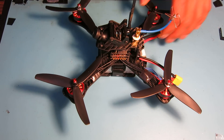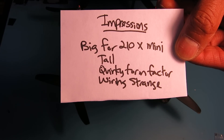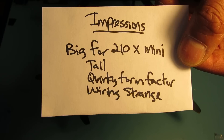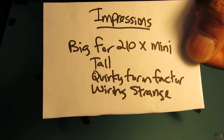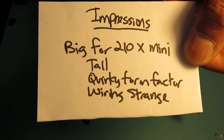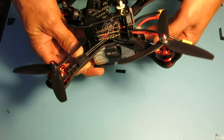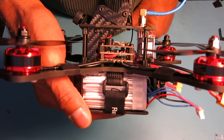My impressions of the Racer Cube all-in-one package is that it's actually a little bit big for a 210 millimeter X-frame mini quad. It's tall, and I really had a problem fitting it in with the frame — it has a quirky form factor. The wiring is a little strange, which makes it difficult to wire up. I talked about that in an earlier video, but let me give a good idea of the modifications that had to be made to fit this in.